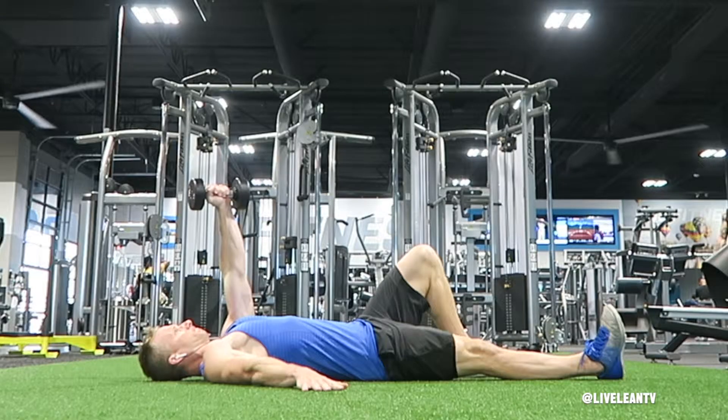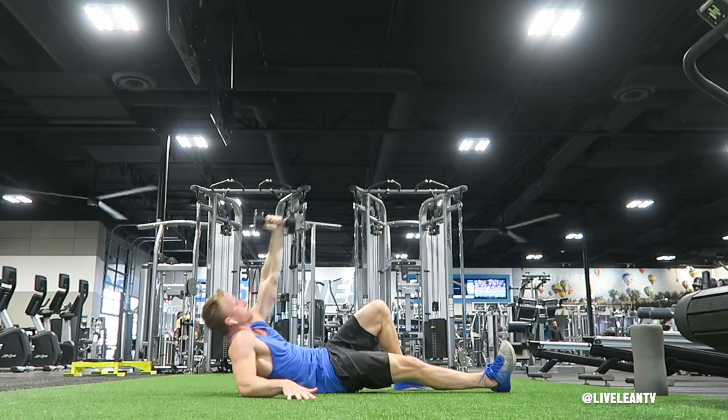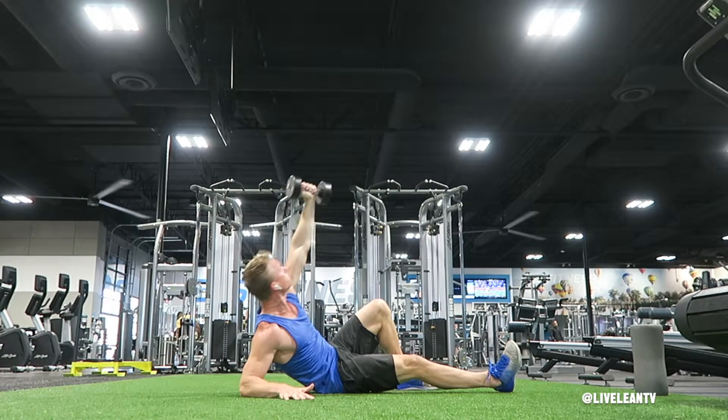Extend the other arm on the ground at a 45 degree angle, then raise the arm with the dumbbell toward the sky with a neutral palms facing in grip. While looking at the dumbbell, pack the shoulder of the arm holding the dumbbell by pushing it back into the ground and away from your ears. Push through the planted foot and elbow to lift yourself up onto your elbow.